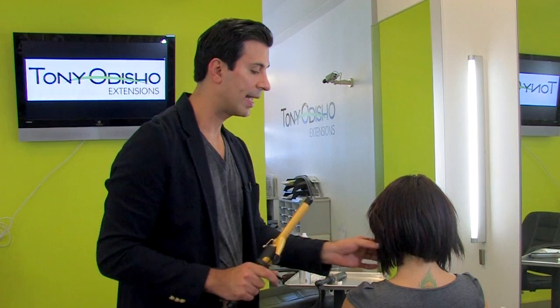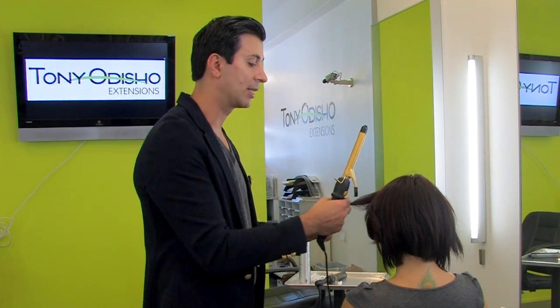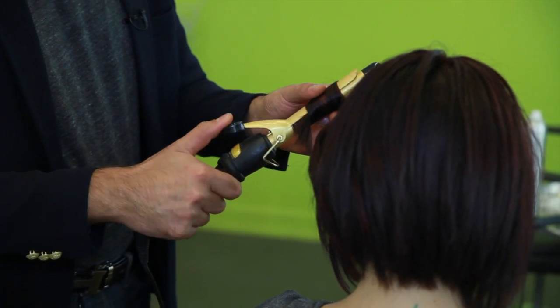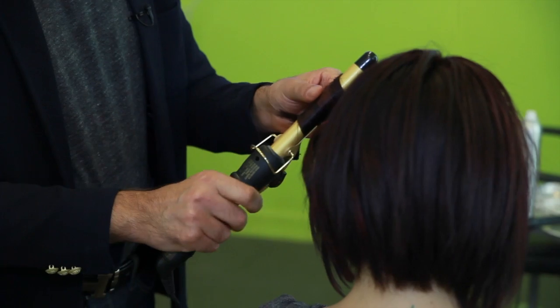Here we have our first sections. The bigger the section is, the bigger the curl — so this really determines how big a curl you want. I'm using about three-quarters of an inch curling iron, which is ceramic to protect the hair from any damage.